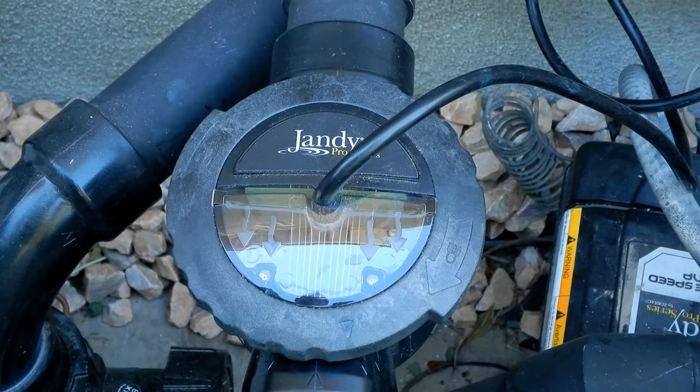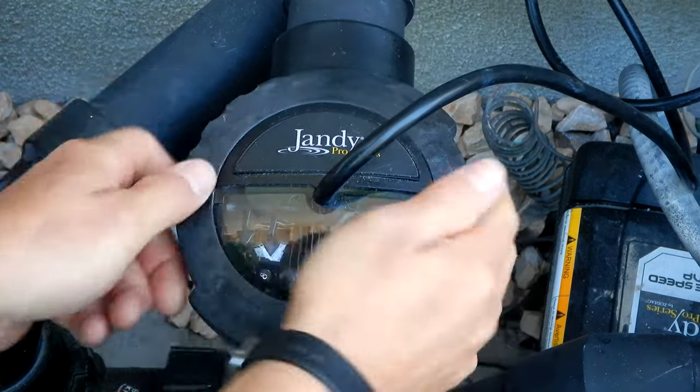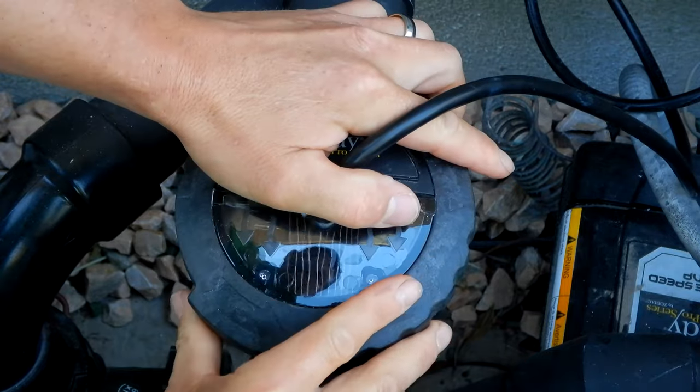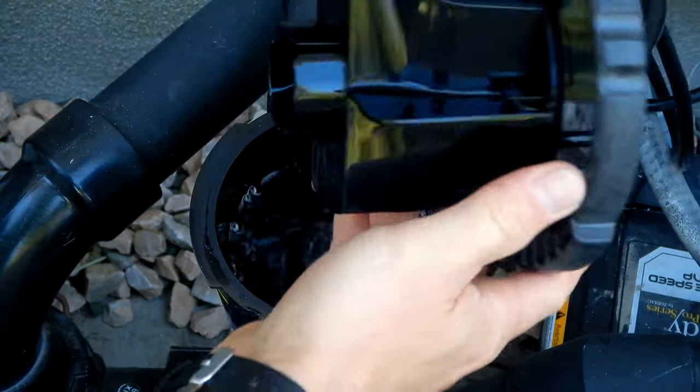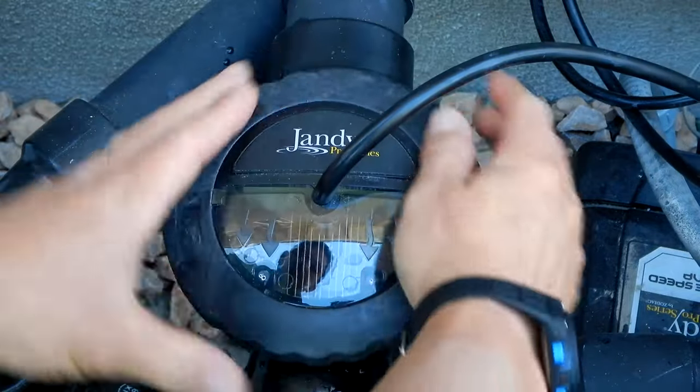Another nice feature of this system is that it's very easy to clean the salt cell. With the pump off, you simply push here on these tabs, unlock it, and you simply lift this up. You can remove the cell. And once you're finished cleaning the cell, you can easily reinsert it and lock this back on.